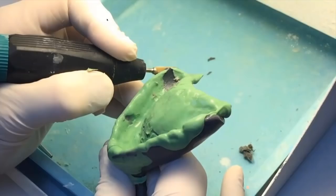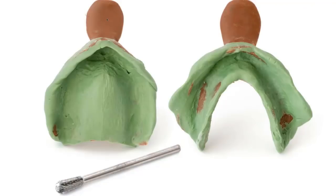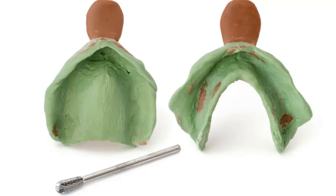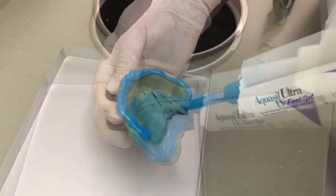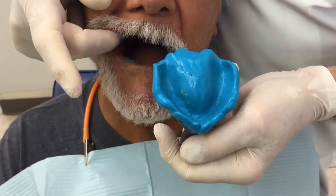Here's an example: on the maxillary tray you can see overextension in the tuberosity on the right and a show-through on the left. On the mandibular tray, there's overextension in the anterior labial area, the mid-alveolar ridge, and the masseteric notch. Just take that carbide burr and grind those spots liberally. Then take Aquasil Ultra LV Fast Set — light viscosity — place it into the tray, and make the final impression the same way: a light coating over the tray, cover the middle, place it in the mouth, border mold, and remove after two and a half minutes.